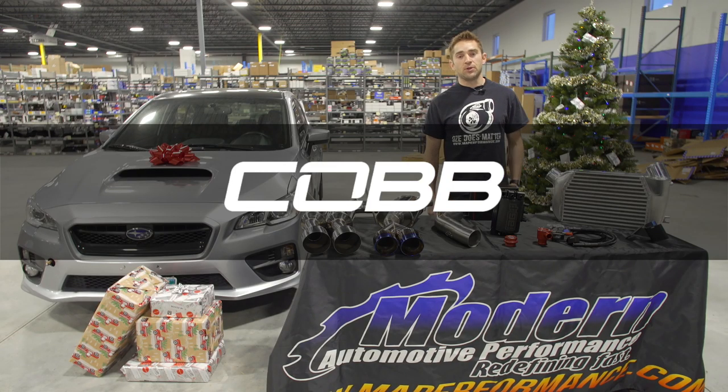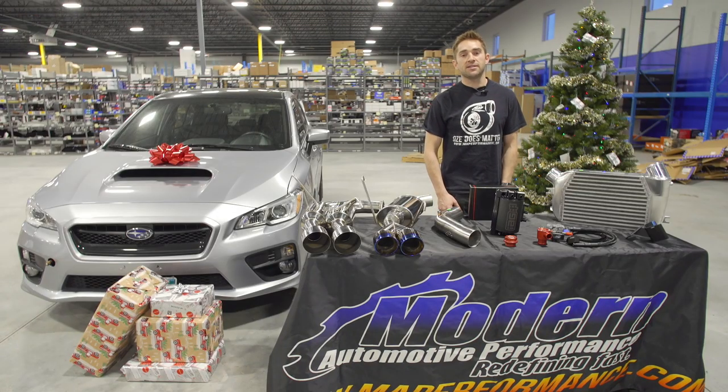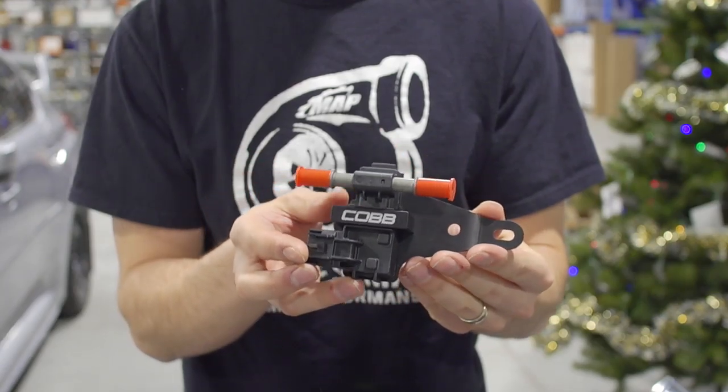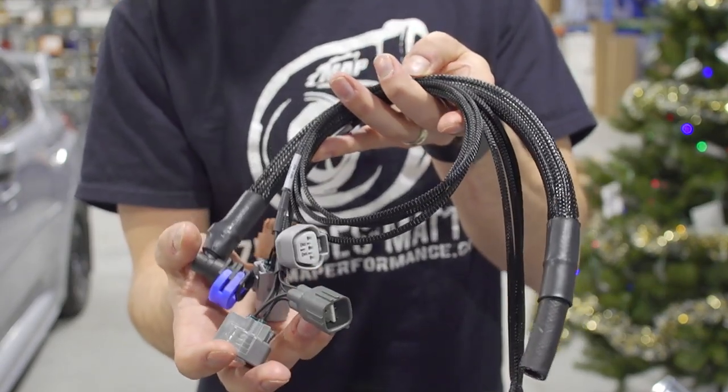Last but not least is the Cobb FlexFuel Kit. This is a full plug-and-play system to convert your car to ethanol. This system works with the Cobb access port for real-time feedback and monitoring, and is a clear way to get more power out of your car.